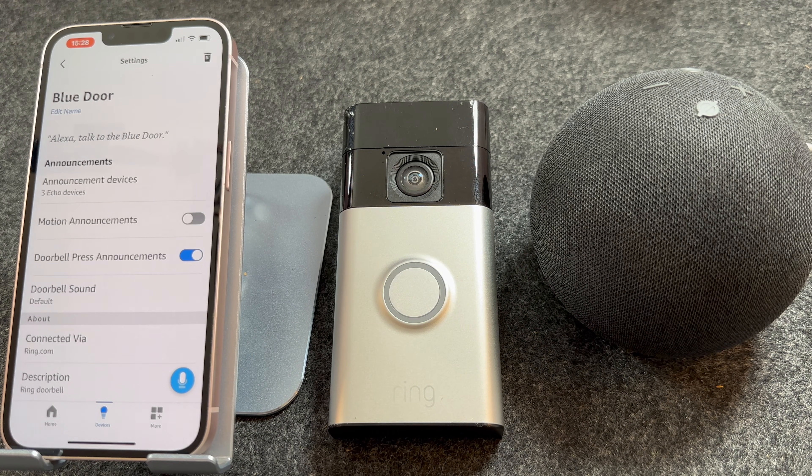If you want to talk to the person at the door, just ask: Talk to Blue Door. I get too much feedback to demo this fully, but as you can see, when I asked to talk to the door the Echo glowed green and I was able to talk to the person at the door — they could also talk back to you. I hope you found this video helpful. If you have, please make sure you like and subscribe as it really helps the channel. Thanks for watching, bye!